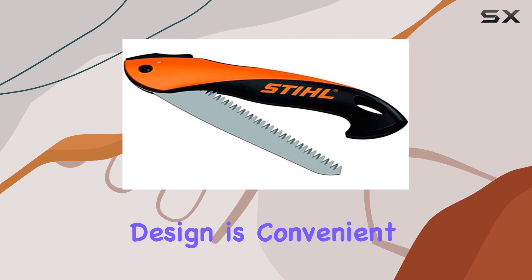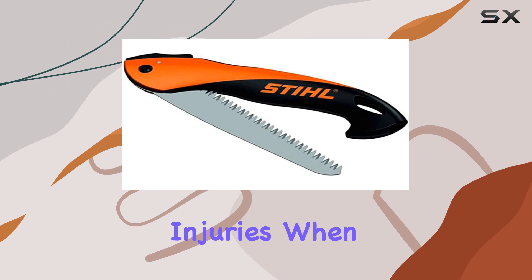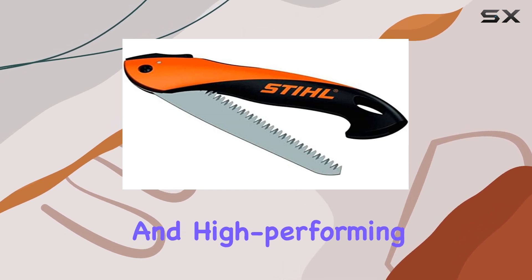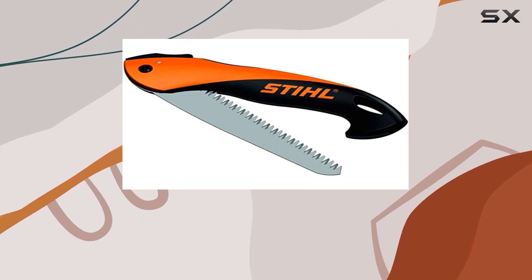The folding design is convenient for portability and safe storage, preventing accidental injuries when the saw is not in use. Overall, the Steel PR16 stands out as a reliable and high-performing tool for anyone needing a robust folding saw for outdoor or maintenance tasks.